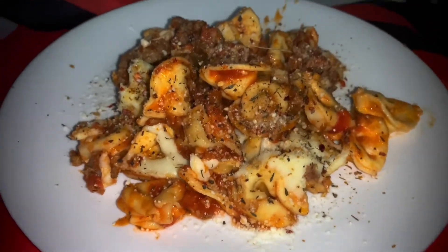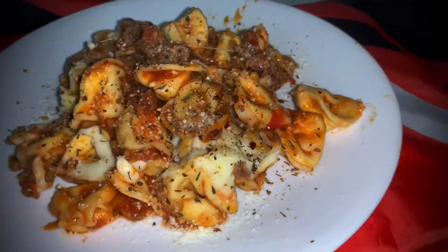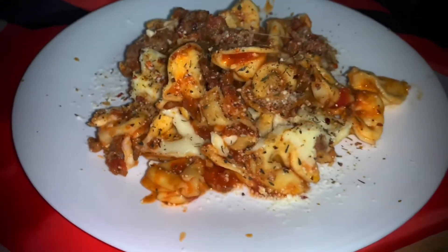I have cheesy tortellini, bolognese, and Italian sausage. I do believe it's time for Top Jimmy to cook once again.